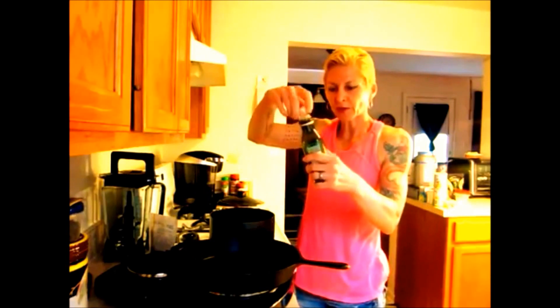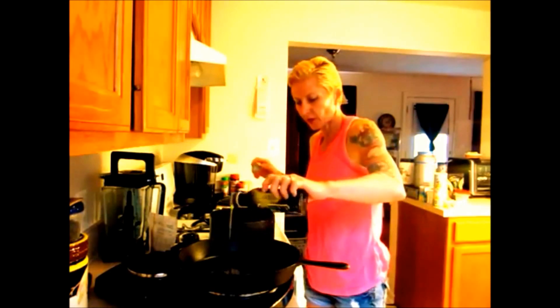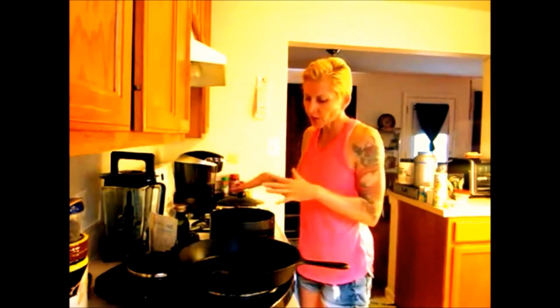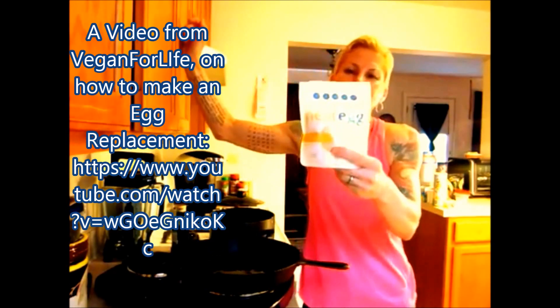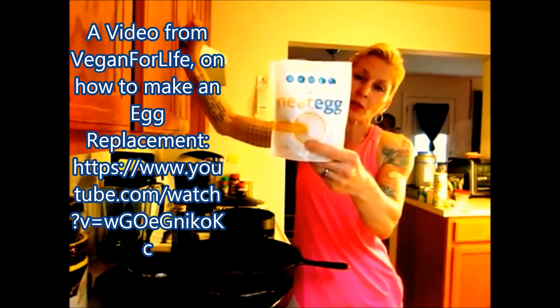So you get your olive oil, or any other kind of unsaturated fat oil — stuff that doesn't clog your arteries up. You coat your pan's bottom with it. Don't pour too much, but save some to the side because you might need to use it again. Now this is the product I was talking about — it's called Neat Egg. This is made out of chia seeds and garbanzo beans.